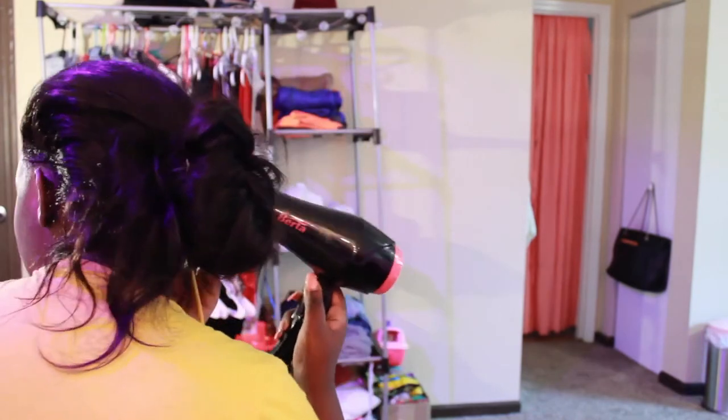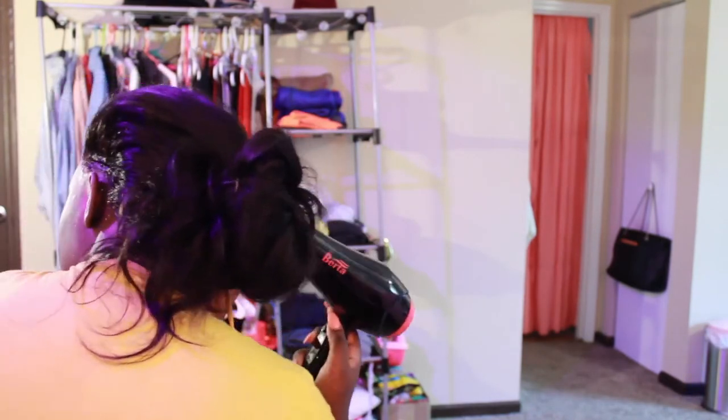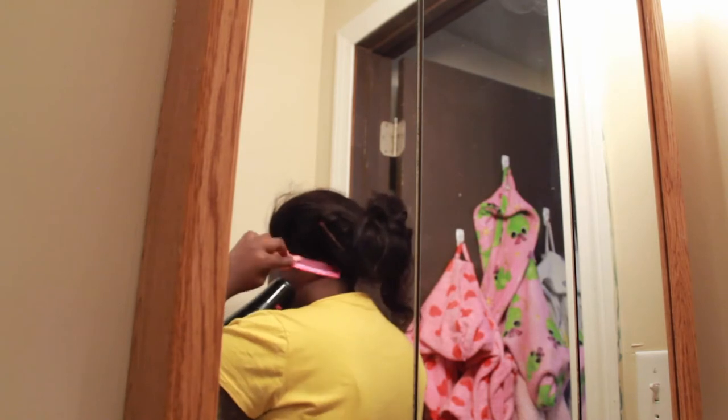I'm using the blow dryer on the cool setting and it is set to high. I don't always use heat when I'm laying down my frontals — sometimes I do, it just depends on if I'm in the mood to switch between those settings. But I'm in the bathroom now doing the two-mirror method.